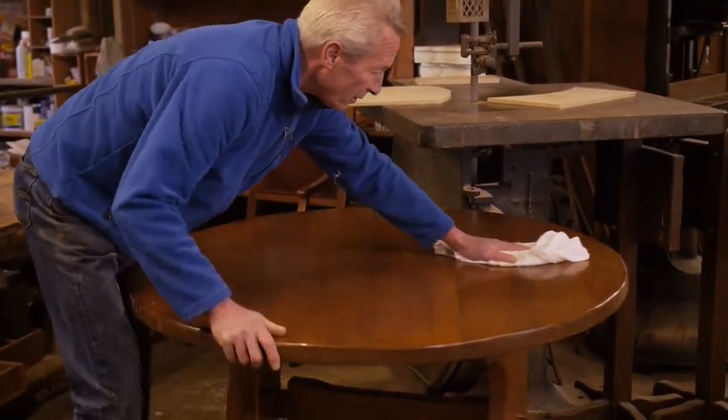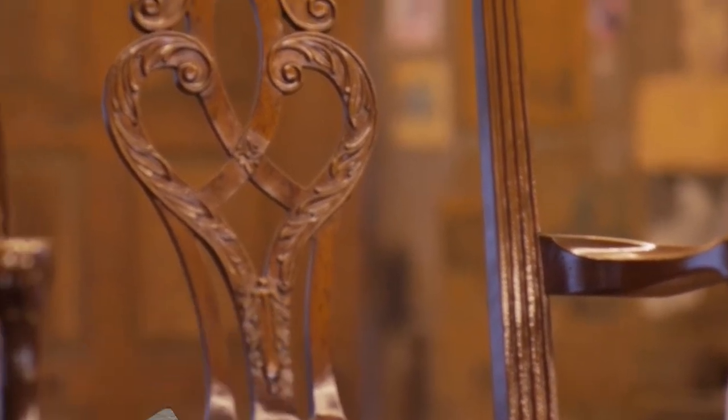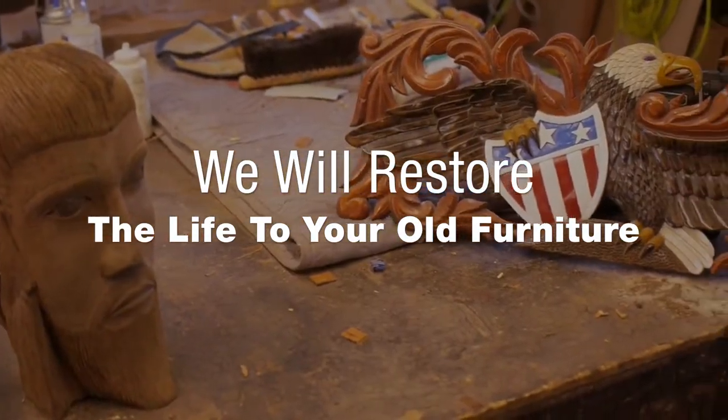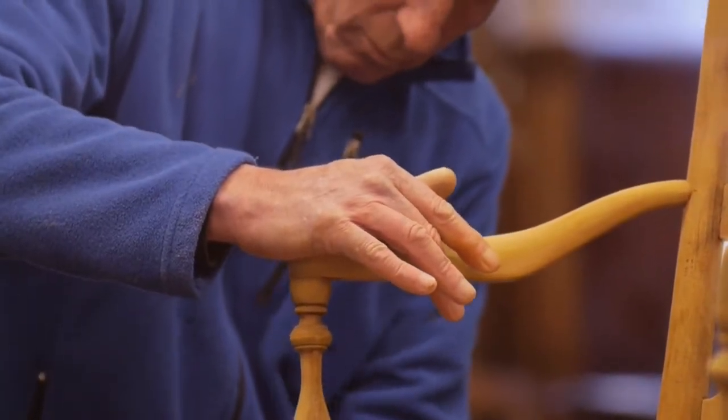If it's an original finish on an old antique, I normally don't refinish it. Collectors like the original finish on very old pieces. We want it to look how the people expect it to look — hopefully just like new. It's worth refinishing if the piece is important to you.